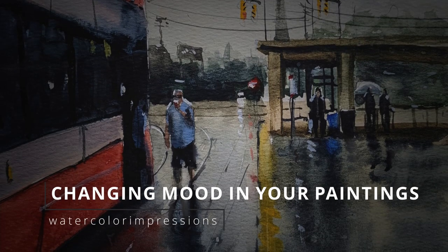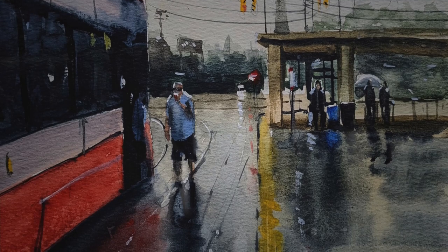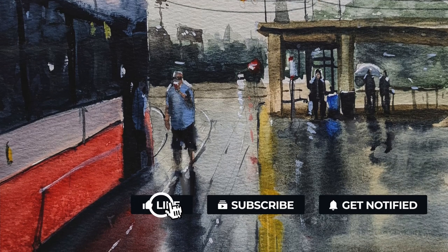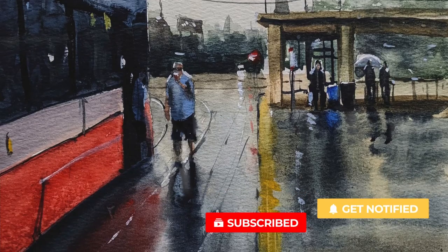Hello folks, welcome to my YouTube channel Watercolor Impressions. Creating mood is really important in any kind of painting. Even though I took this reference an early evening and imagined it to be a moody painting. Before we go, hit the subscribe button so you guys can get weekly video updates from our channel, and let's get started.